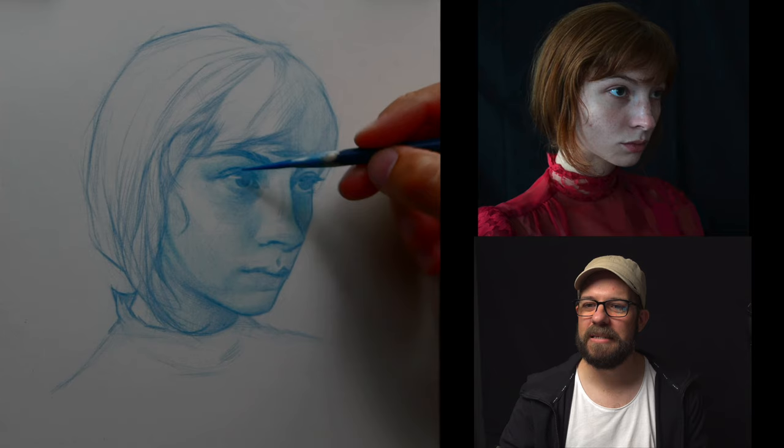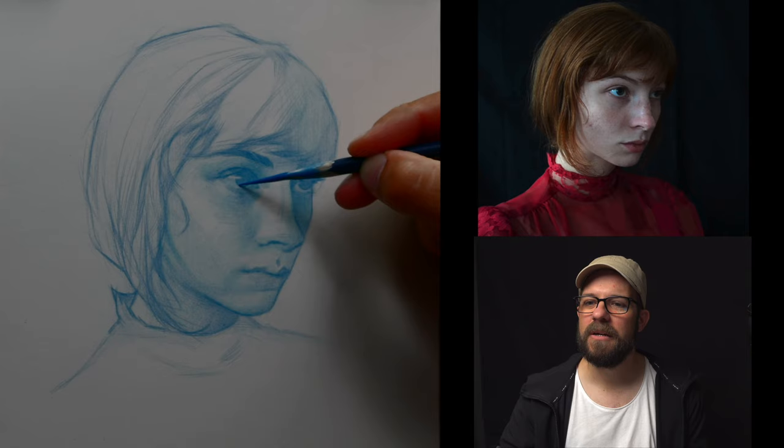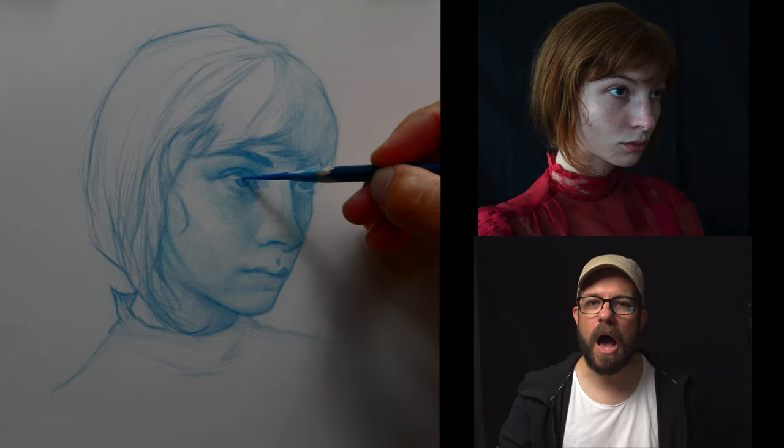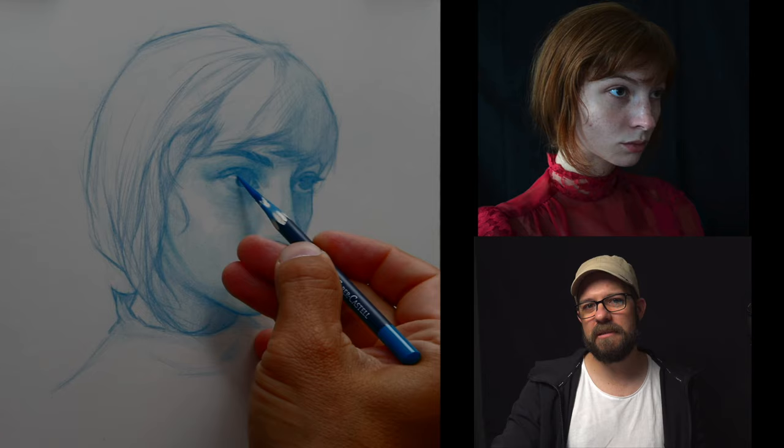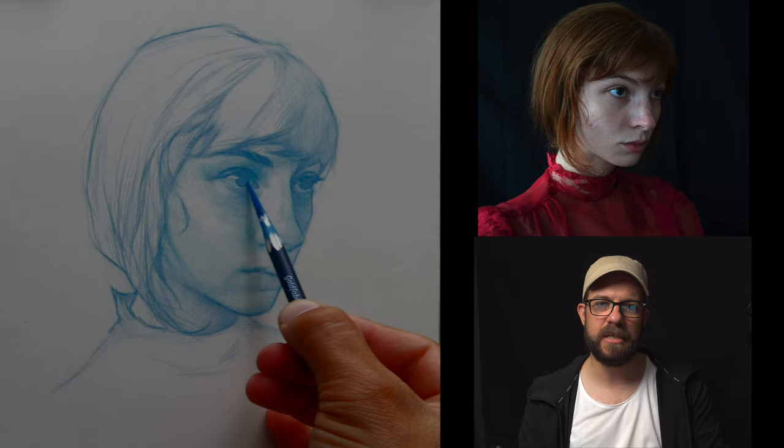Mr Devil SK asks: what is the topic of today's stream? Nominally the topic is colored pencil drawing, but really it's just talking to you folks about what's going on. I was doing topic-driven streams for a while and thought it was interesting — maybe that'll come back in the future.